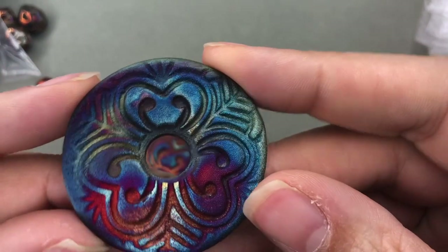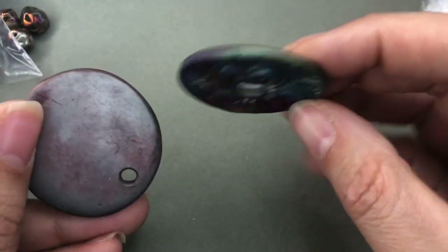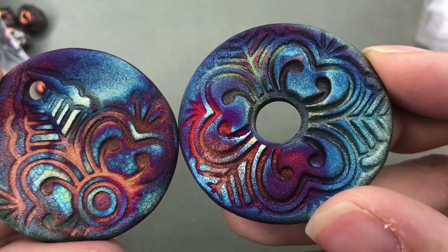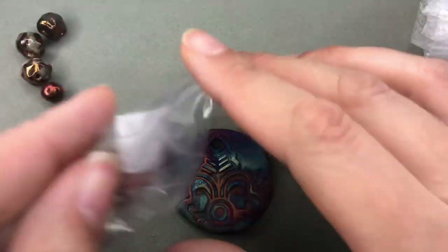Just look at how vibrant that is. Look at that — that is amazing. Amy, you are such a great artist. These are beautiful. Love them. Next time I have to remember to ask her to sign the back because they're so pretty. Their artwork — look at those. Those are so fantastic. Thank you so much.